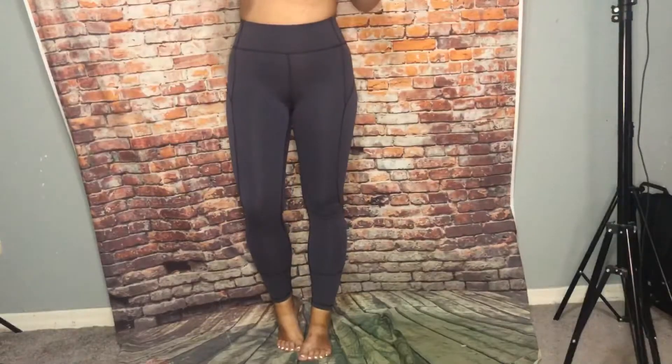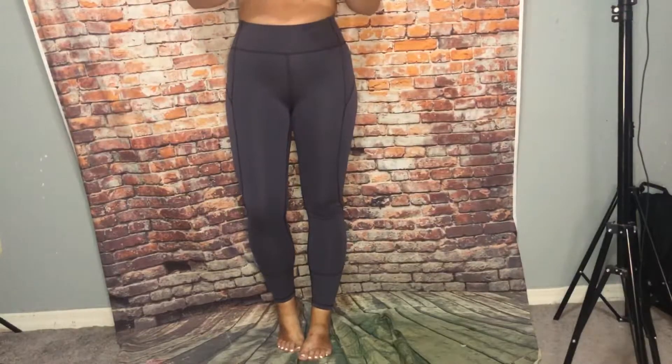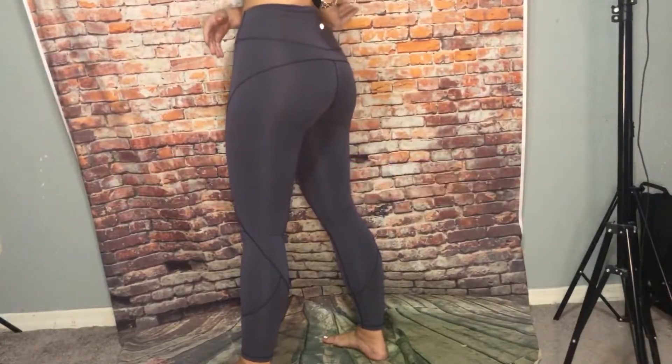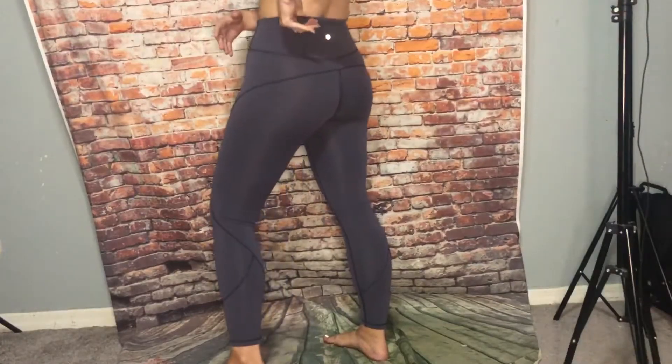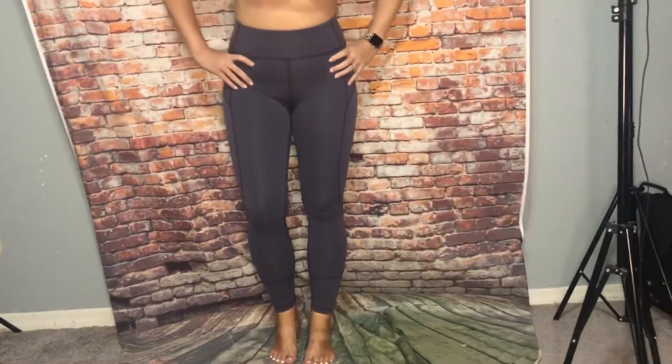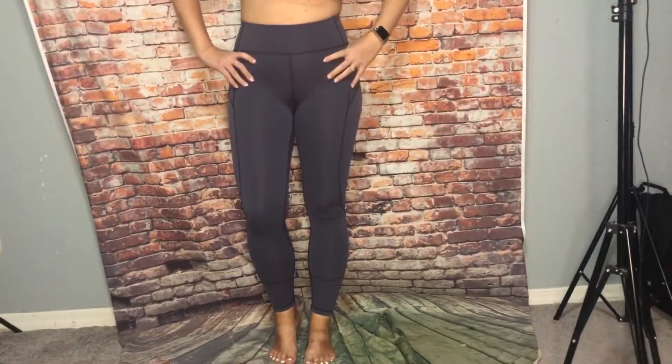And last I have the In Movement 25 inch. I think these are Moonwalk color — not super sure. Very cute Everlux material.